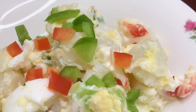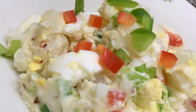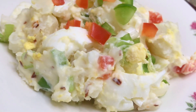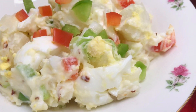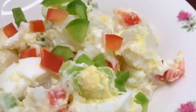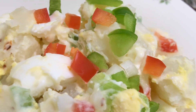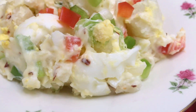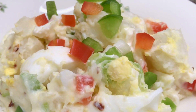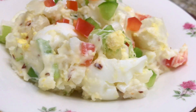Hello everyone, welcome back again to my channel. Today we are going to make potato salad. I just want to say thank you to every one of you that are hanging on with me and coming to watch my video. I really do appreciate you all.